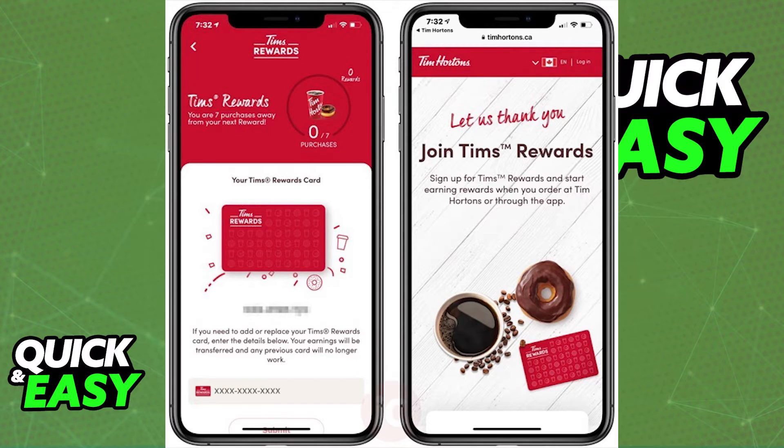You will then be able to manage the card from your Apple Wallet. You can remove it or add another one at any time, and as long as you do this process through the app, all of the information about the card will be automatically added to your Apple Wallet. You can do this as many times as you wish as long as you have the latest version of the app.